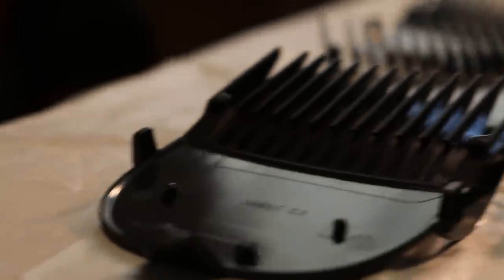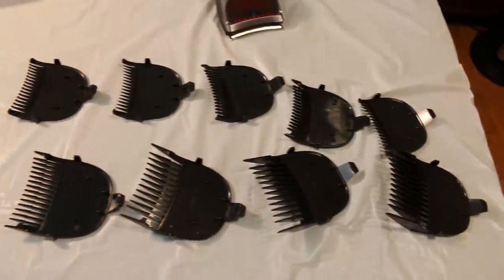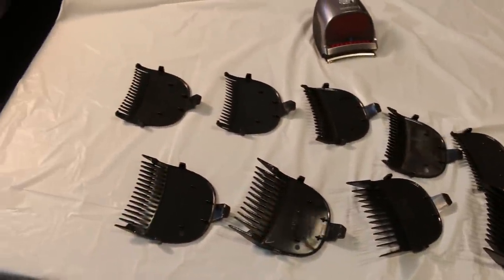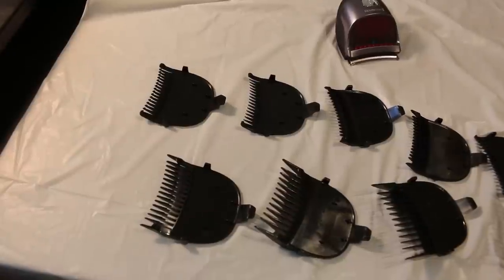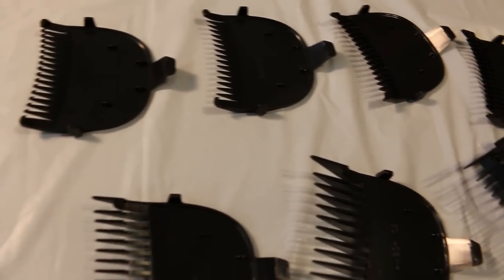In addition, the Remington also comes with nine interchangeable guards ranging from guard number five all the way down to guard number zero. Of course you can always remove the guards and just use the straight clipper itself if you're planning to go as close to the skin as you can, which it really does quite a good job of.